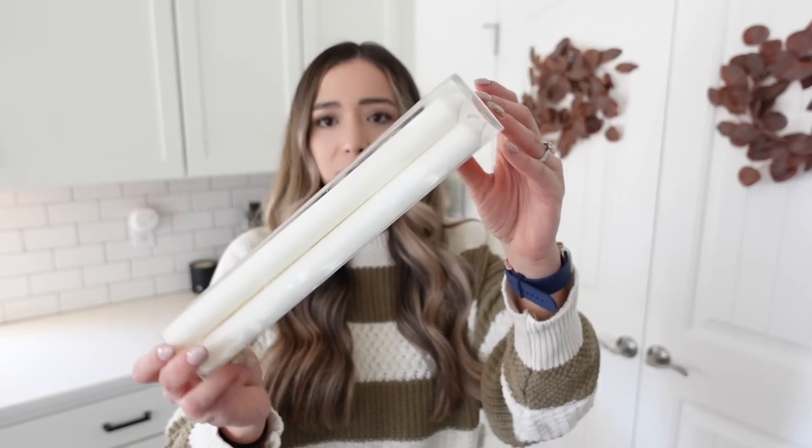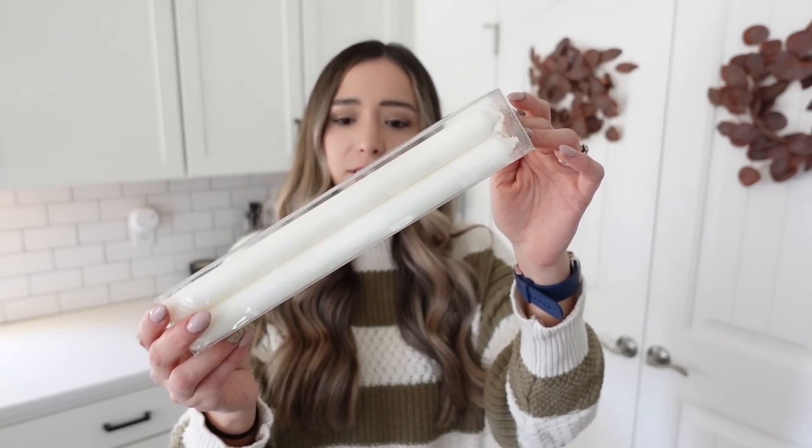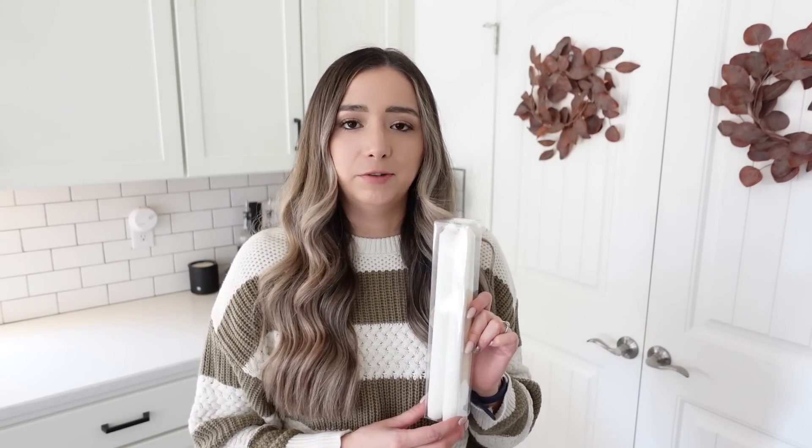The last thing from Hobby Lobby is some candlesticks — these were $7.99, again 50% off. Just typical white candlesticks that I plan on putting in our little candle holders. I've never actually gotten candlesticks to put in there, so I thought for Christmas it might be a nice little touch. I do want to eventually get some electric candlesticks from Amazon, since these can drip wax, which isn't fun for anyone.